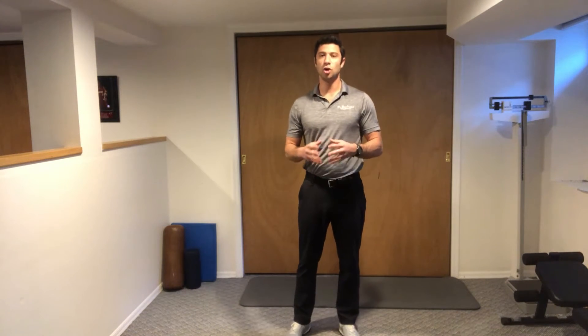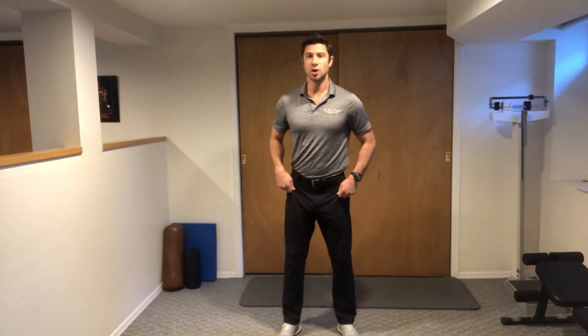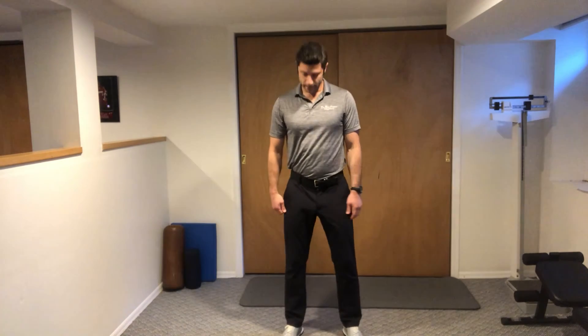This is the hanging QL stretch. Here, we're going to have our knees and feet about shoulder-width apart with soft knees.